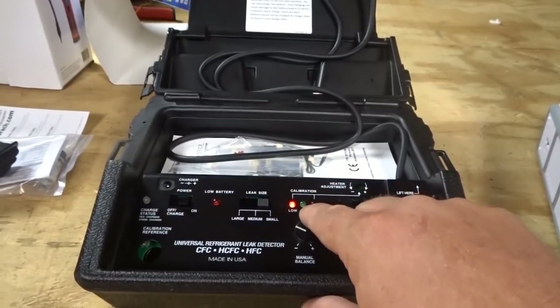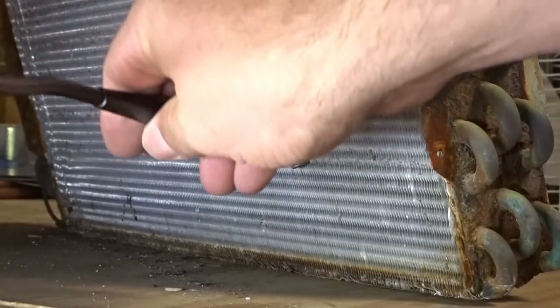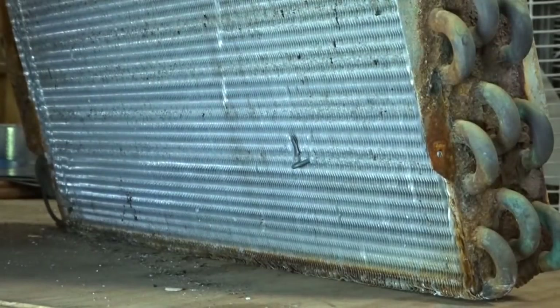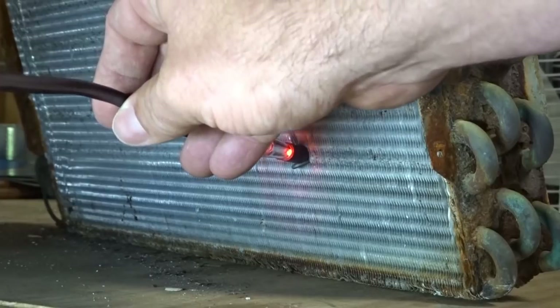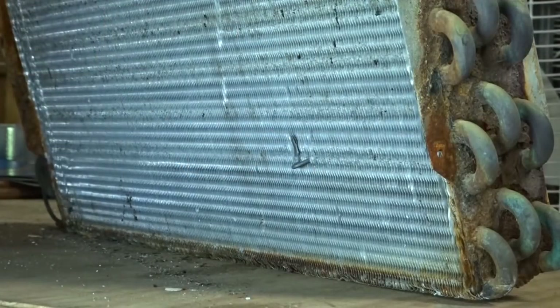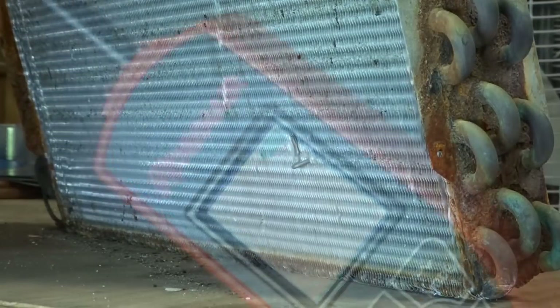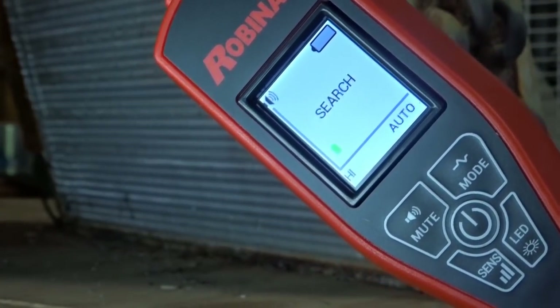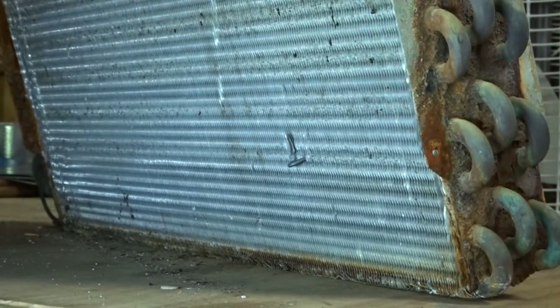I'll turn this dial up as needed to get a nice steady beep where the calibration goes into the okay area. It definitely senses the leak, starting to slow down a little bit. H10 found it, guys. Now we have the mode — it's just for searching audibly. It has a little green blinking bar graph that will increase as we find a leak. And it found that leak right away.